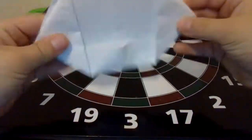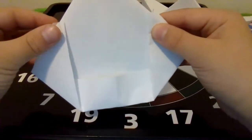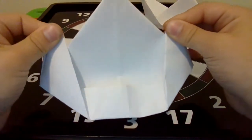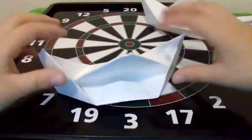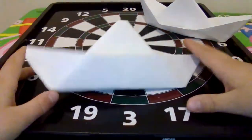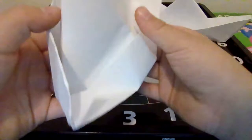You should have this now. You see these two things on the bottom — what you want to do is take the tops on each side and do that. Then once you do that, you do this one, and then you should have this.